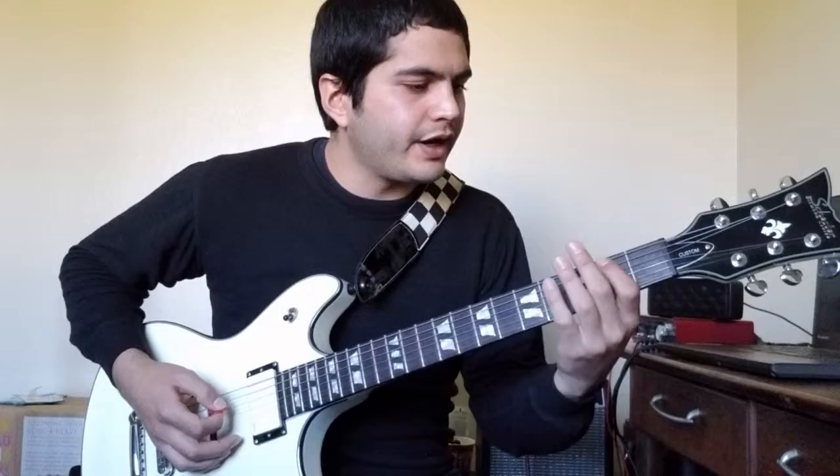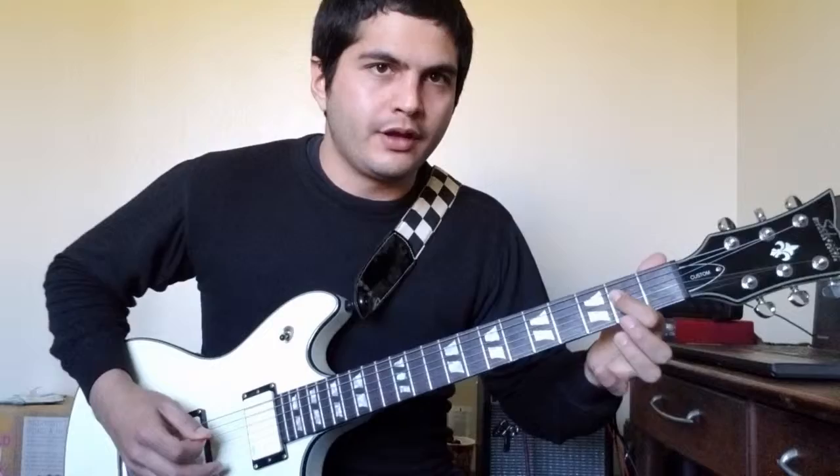So everything up until that point is this. The very next note is on the D string open.